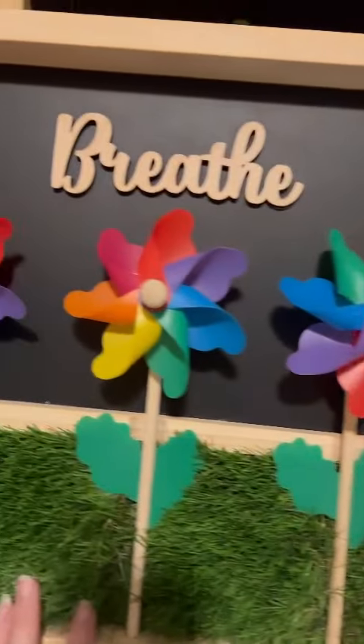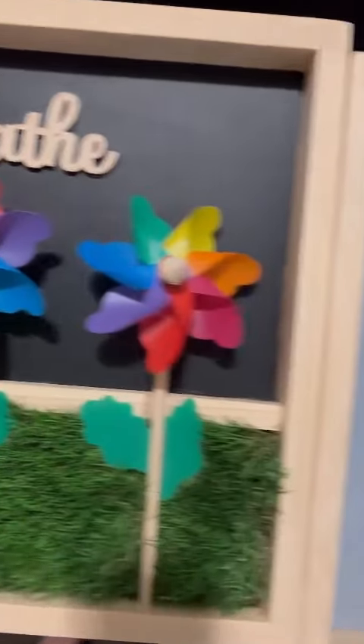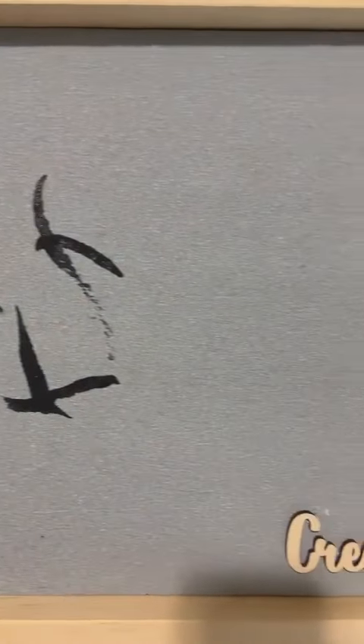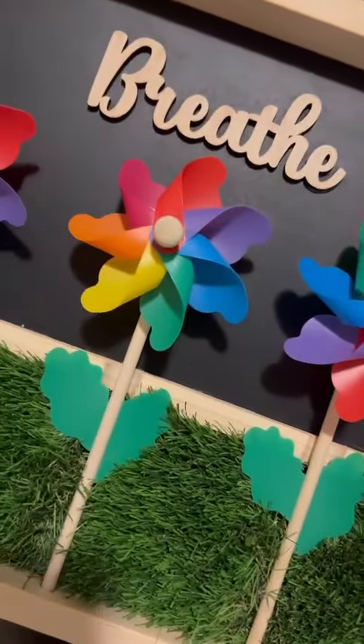Check them out — they're Sensory Crafters on Etsy and they're just beautiful boards. They have so many other options and they're really fantastic to work with, so go ahead and check them out.